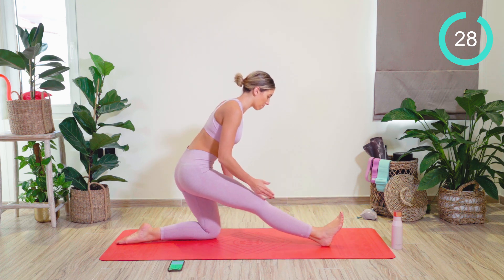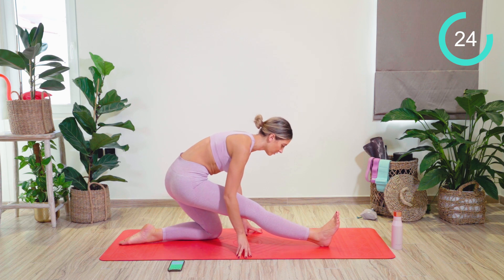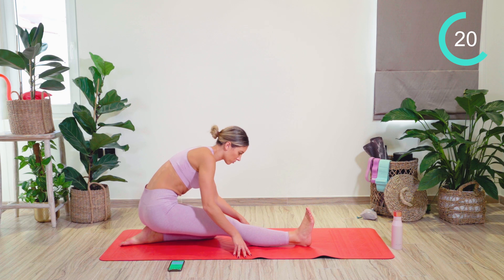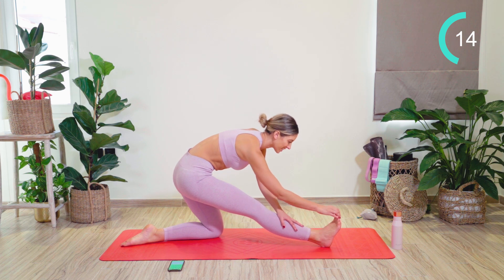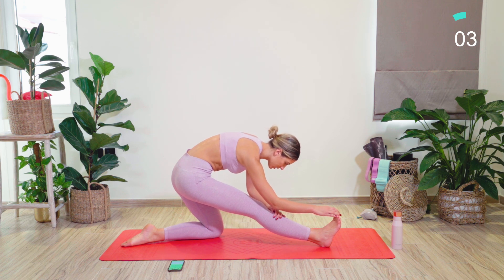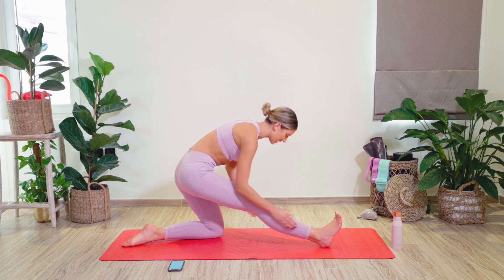Then swaying that body weight back. The foot is flexed. Taking the chest nice and low to feel a hamstring stretch. If you're super flexible, you can drop all the way back and try and take that chest a little bit lower. Otherwise, just staying here. This is our last stretch. Breathing, getting a little bit further with each breath out. Good work. Amazing.